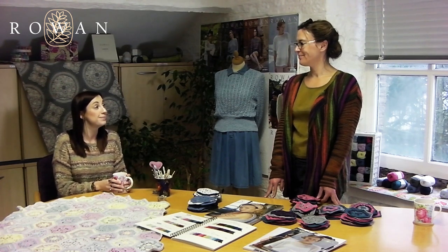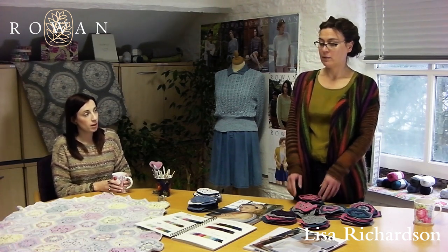Hi everyone, welcome to Rowan's first ever crochet-along. My name is Gemma Atkinson and I'm here with Lisa Richardson. Lisa is the designer of this crochet-along, so she's here to talk about the ideas behind it and the different projects. We decided to do a crochet-along this time - we've done two knit-alongs so far which have been really popular. I love crochet so much, and it's a great way of working with colour and adapting different placement of motifs so you can create so many different projects.